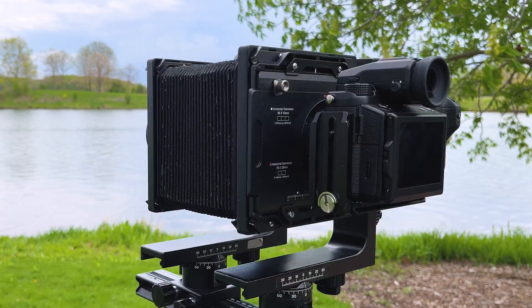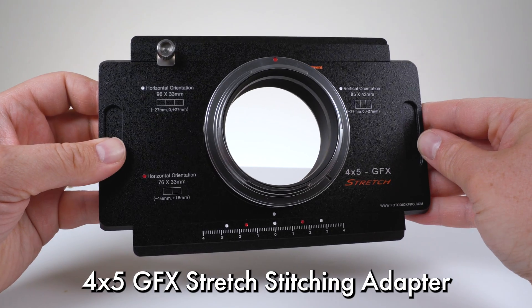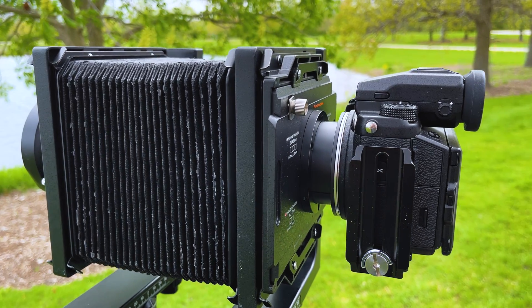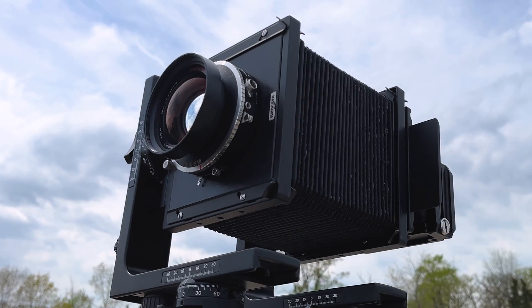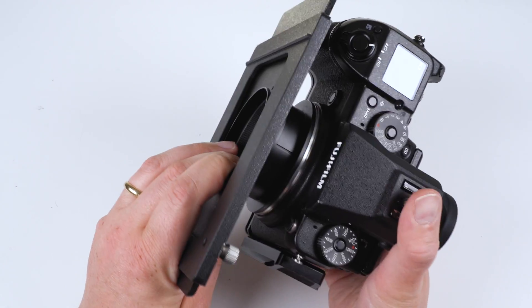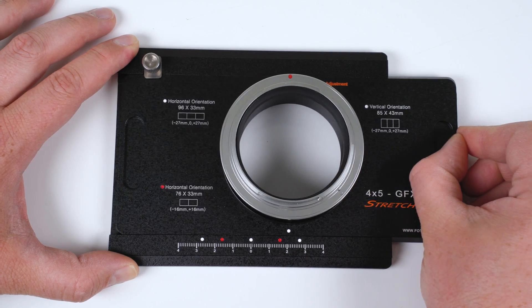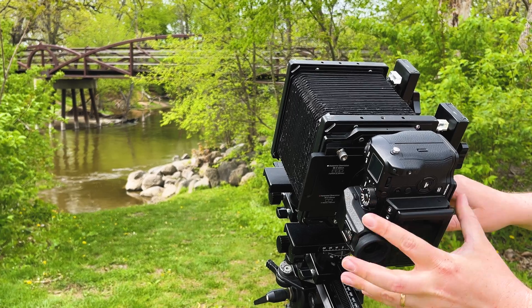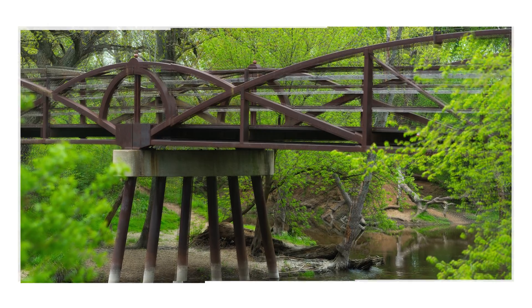Mount your Fujifilm GFX to the back of a view camera with our 4x5 GFX stretch stitching adapter. This adapter from Fotodiox allows you to turn your Fuji GFX camera into a digital back for any 4x5 view camera with a Graflock back, capturing multiple photos to stitch together in post for a final large format image.